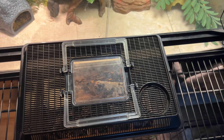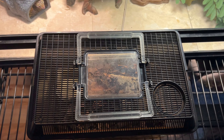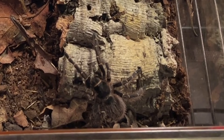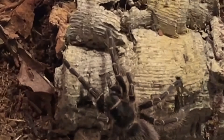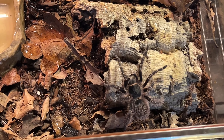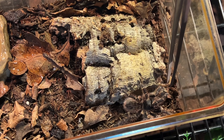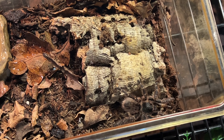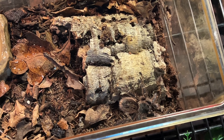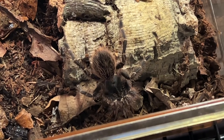I'm shocked to say that I can see this tarantula is out right now, and it is never out — it is always in its burrow, so it must be starting to get big. You get a view of Riot there in the corner. It does not have a name, but this is a Chaco golden knee, or Grammostola pulchripes. This is such a beautiful spider. I got this spider at an expo when it was still quite small, from Arachnophiliacs. I love this spider — I am so in love with keeping tarantulas.